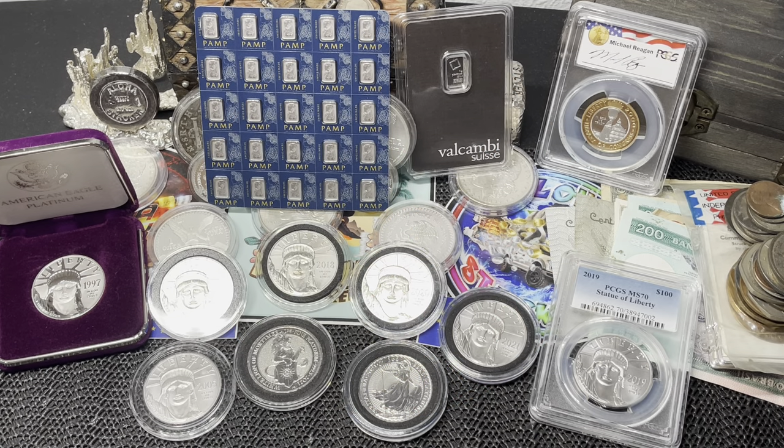What is up stacking ohana, this is Aloha Stacker and welcome back to the channel. In today's video we are updating our full platinum stack with two additional ounces of platinum.